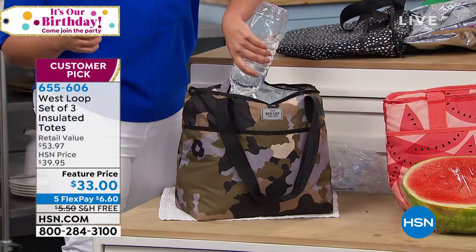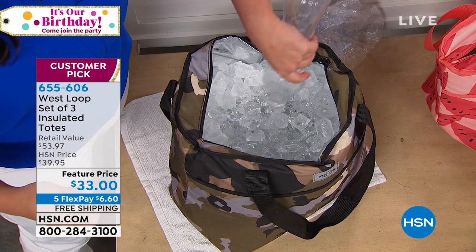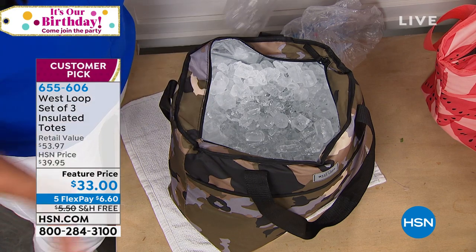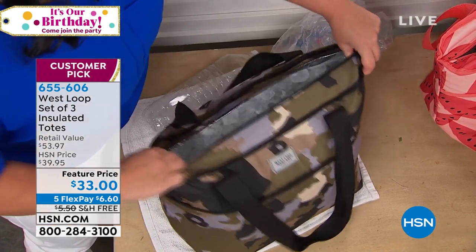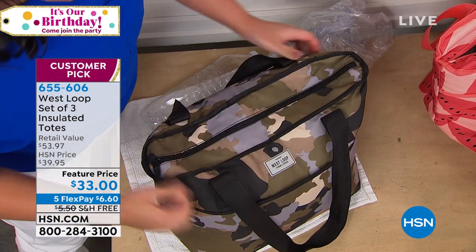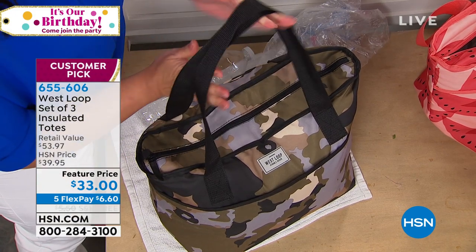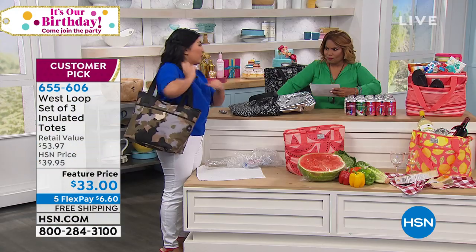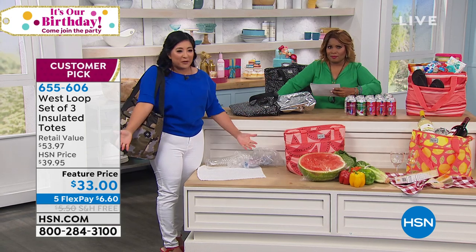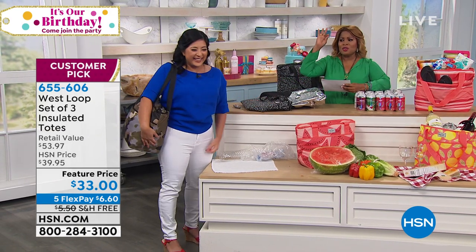These bags are actually leak-proof. The technology is so good - the lining is so solid that if something were to happen, if something were to break, or you drive around and one of your containers broke, you don't have to worry about your car because the bag is leak-proof. I'm going to go ahead and zipper this up. These handles are double-stitched reinforced, meaning that you can pick up this cooler and carry it with ease over your shoulder for hands-free cooler carrying. No styrofoam boxes, no bulky red and white things. And you get three of them.